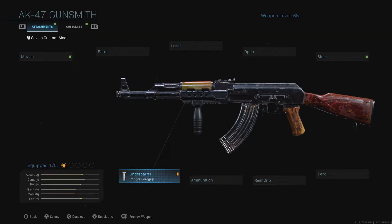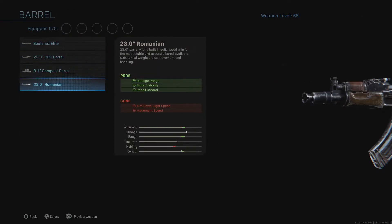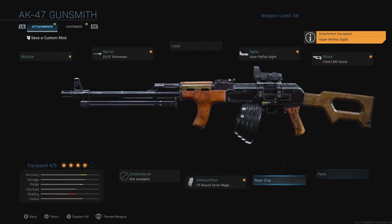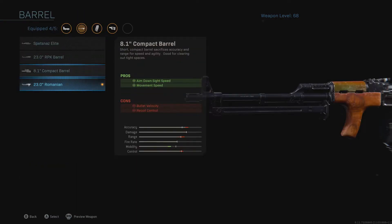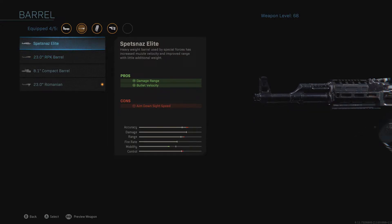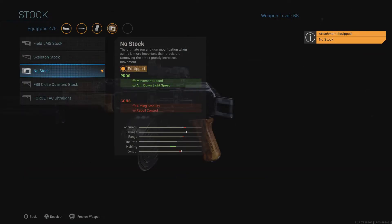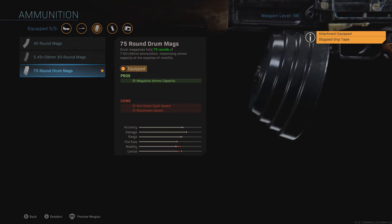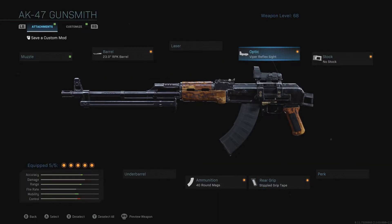Number four: if you're going for a quicker ADS speed, quit loading your weapon up with stuff that's going to slow it down — things with minus movement speed and minus ADS speed. If you want a longer barrel for range, you need to find a balance. For instance, use a shorter barrel, put on no stock to increase your mobility and ADS speed a lot, then add stippled grip tape. Drop the 75-round mag and use a 40-round, then put on Sleight of Hand.